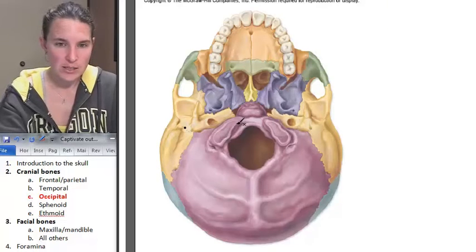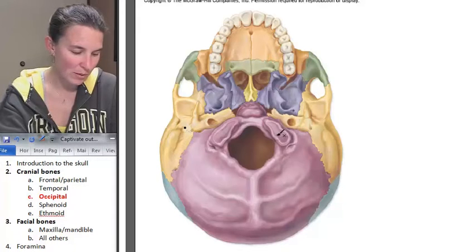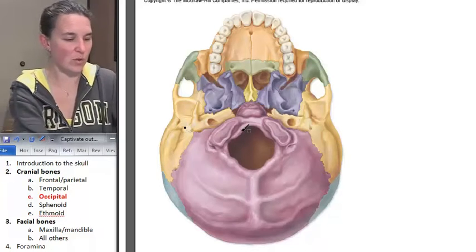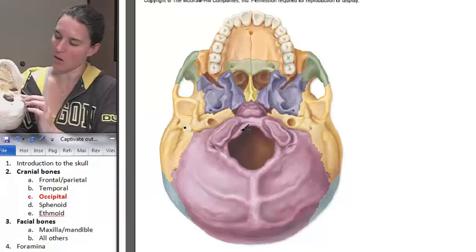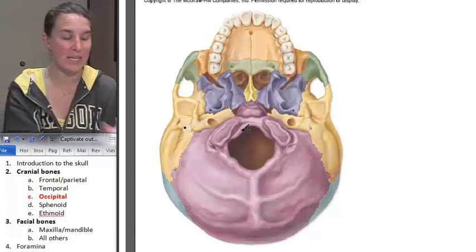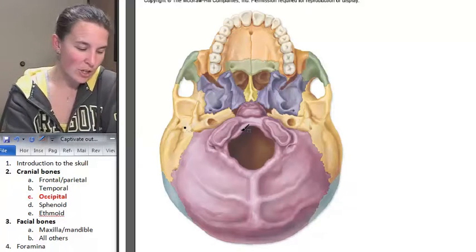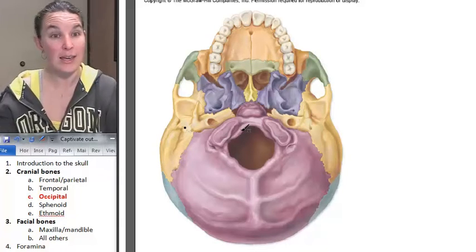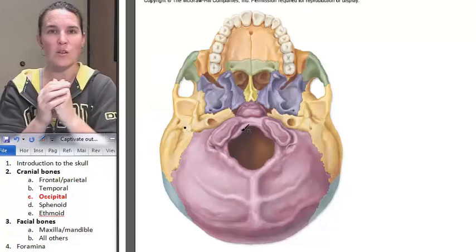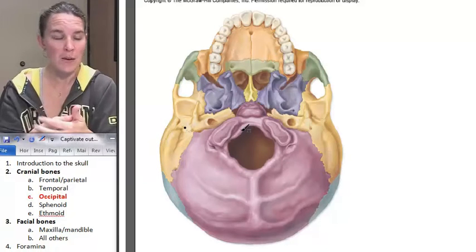The next really interesting and easy-to-find landmark on the occipital bone is these guys right here. Don't they kind of look like flat little places where we articulate bones? And it's true — those are actually called the occipital condyles. Just like in the knee or femur, we had lateral and medial condyles where we articulated with the tibia. It's very similar.